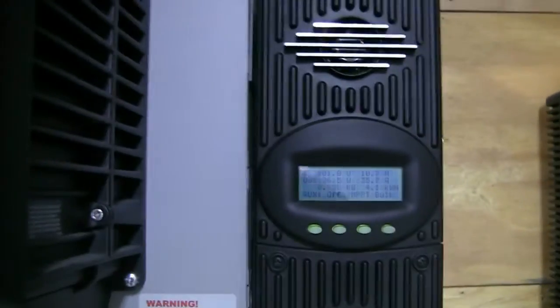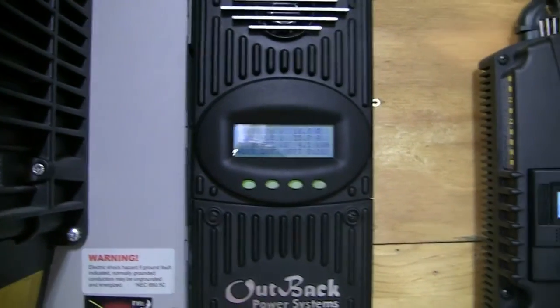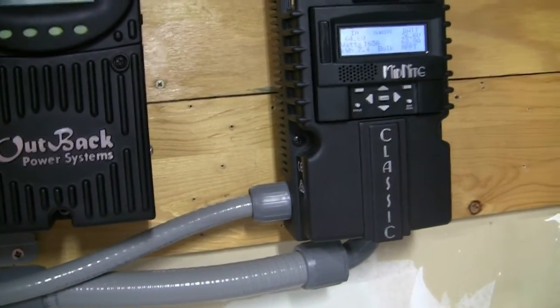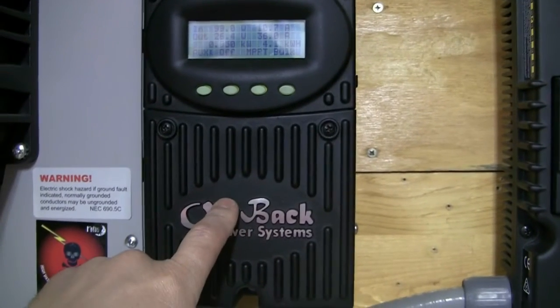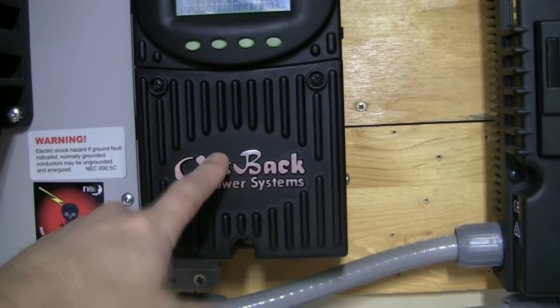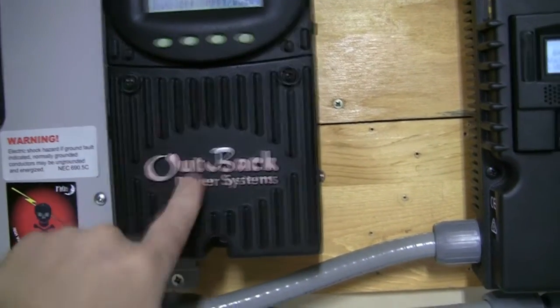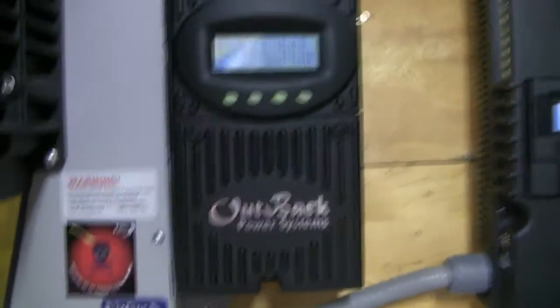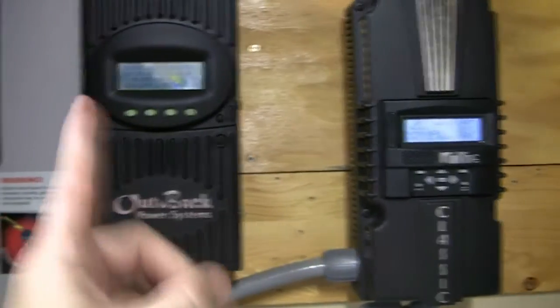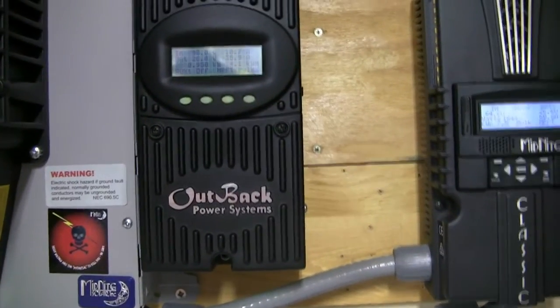The efficiency rating on these LGs is supposed to be 20%. I have to go back and look at the specs. I've forgotten what they are on the SolarWorld, but I thought they were 17 or 18 percent — I'll check that. I may replace this Flex Max 60, not because it's giving me any issues, just because it's about six years old and has been running pretty hard. I may get another Classic 150, swap them out, and put the Flex Max in the box as a spare.